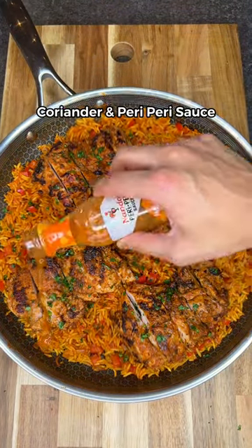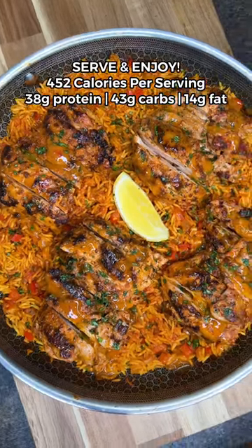Place the chicken, garnish with coriander and peri-peri sauce, and that's it. You're ready to serve and enjoy.